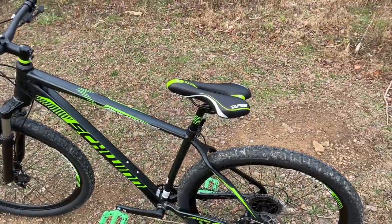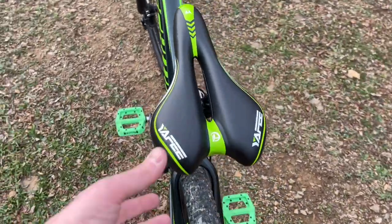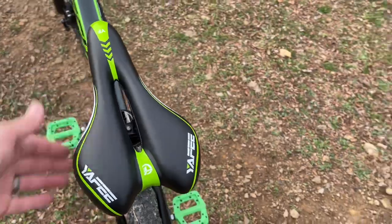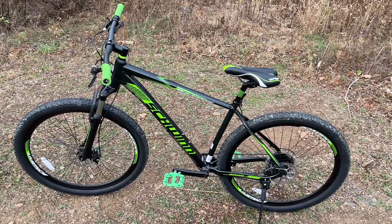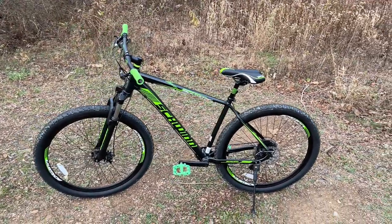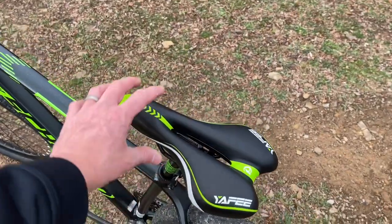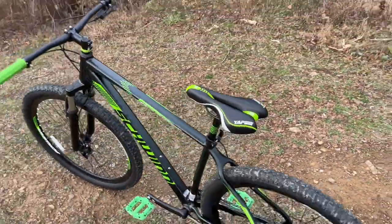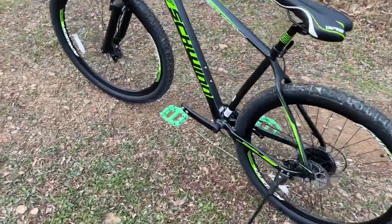I replaced the seat with a Yaffe seat, which keeps the nice racing look and color theme of the bike. It has a bit more padding than the factory seat and a cutout for airflow. I didn't want something too big or odd-looking; I wanted comfort and style together. I've tried wider seats before and they actually rub on my thighs while pedaling, so this narrower cutout design offers really nice support, good comfort, and looks great on the bike.